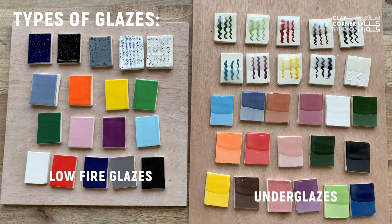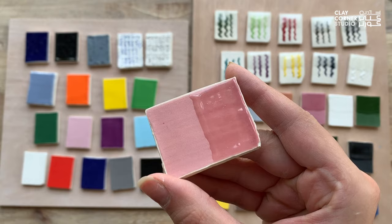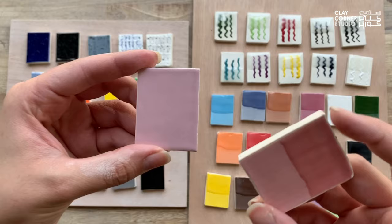Underglazes are a little different from your usual glazes because their base is made from clay slip and pigment, which does not form a layer of glass when fired, which also means that they can still absorb water.